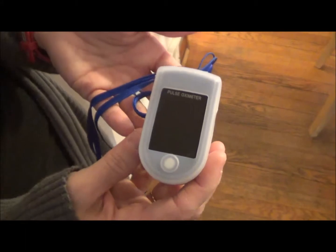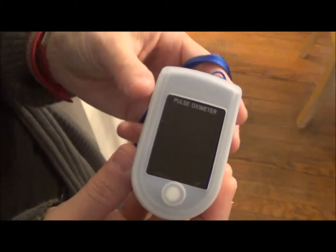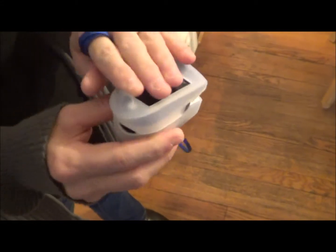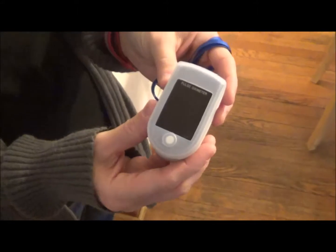It also measures your pulse or your heart rate. When you get this pulse oximeter, it comes with two AAA batteries that you place in the back. It also comes with a lanyard and a silicone cover that comes off, but that will add some protection to it.